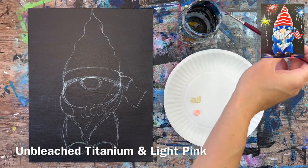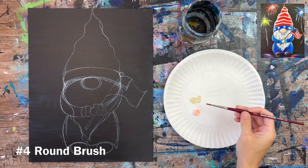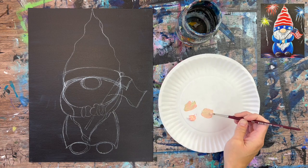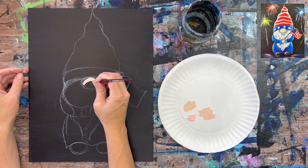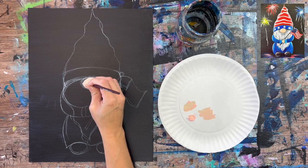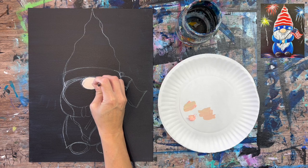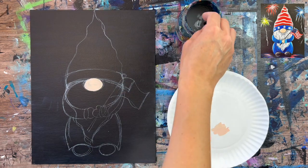The first thing I'm going to do is paint his nose. I have unbleached titanium and light pink on my palette. I'm going to mix both of those colors together using a number four round brush. That's the color I'm going to use to paint his nose — basically a solid coat of that color in curved strokes. We can go back over this with a second layer and some highlighting later.